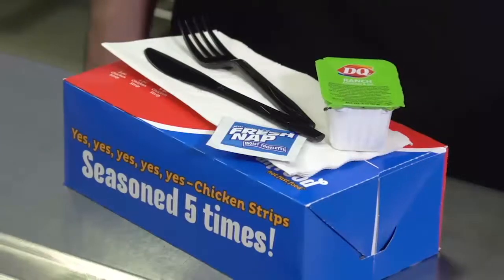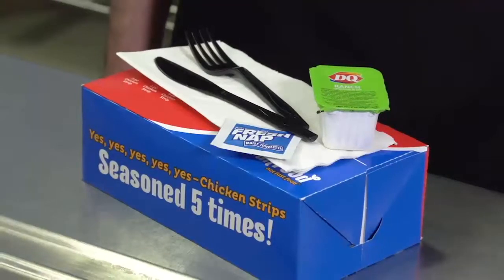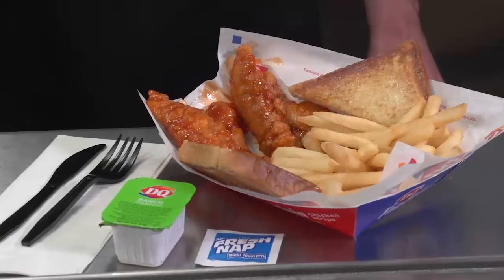For takeout orders, do not place the knife, fork, wet nap, and dipping sauce into the takeout box — they will get too messy. Sauced and tossed chicken strips should be coated to order, or they will become soggy.